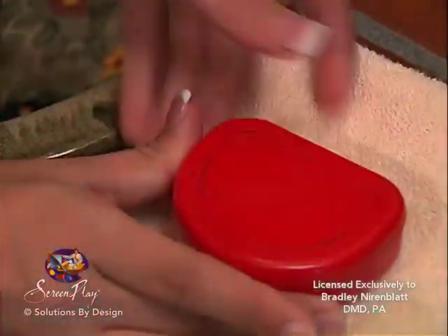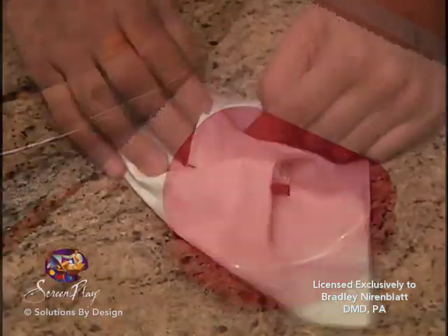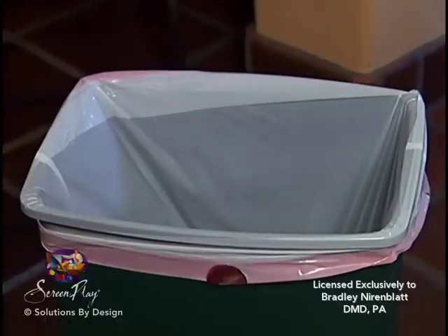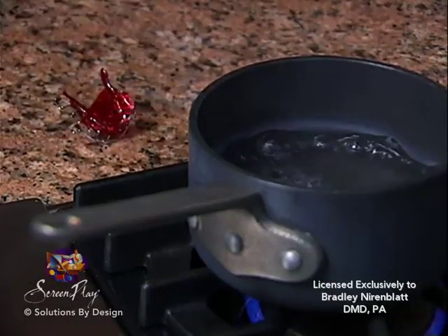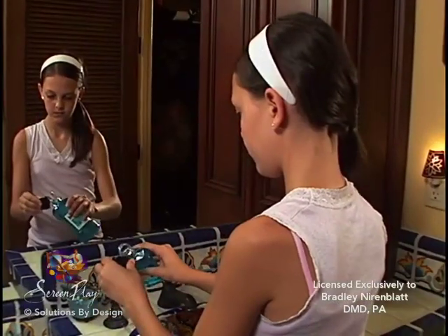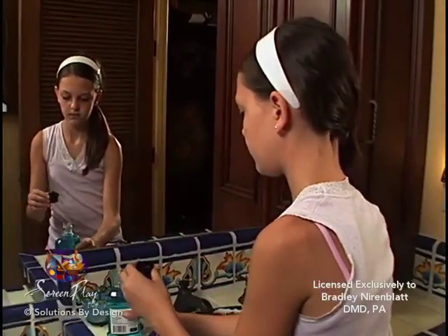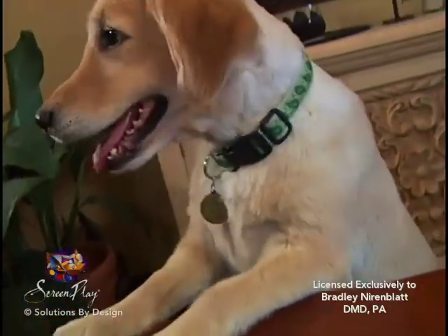Make sure you keep your twin block clean and in its case when you are not wearing it. Your twin block is fragile and expensive, so do not put it in your pocket or wrap it in a napkin. Do not put your appliance in hot water or near heat as the plastic will warp. Do not soak your plates in mouth rinses or disinfectants as this may affect the plastic and make them taste bad. Do not leave your appliance lying around where others or your family pet can get to it.